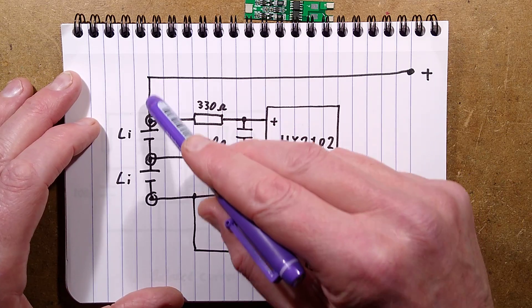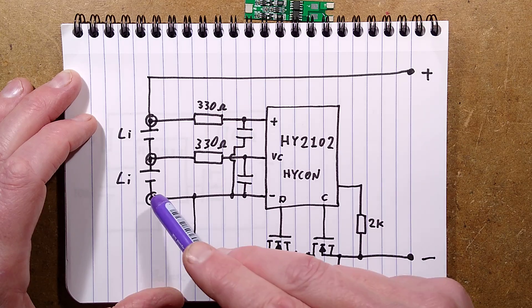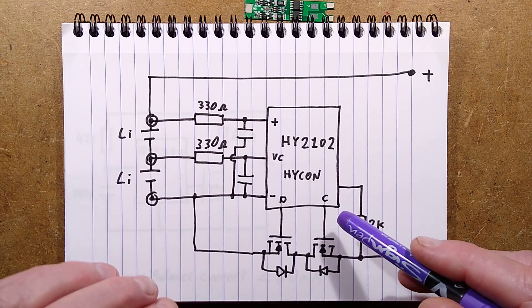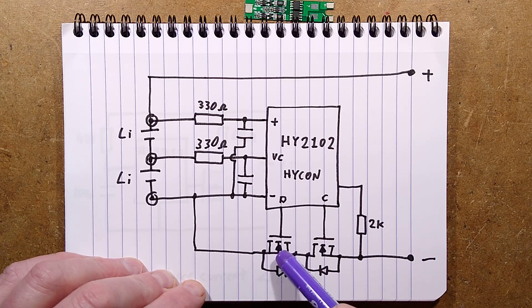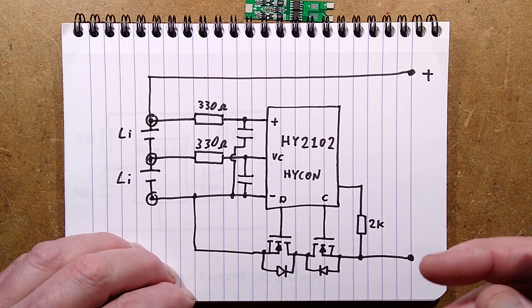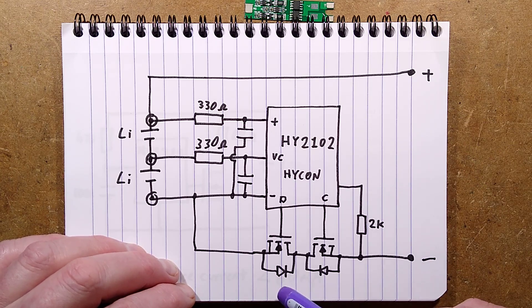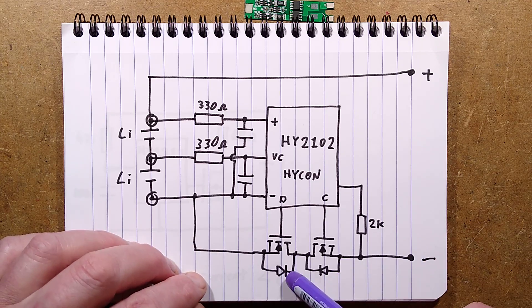The positive is connected directly to the end of the two lithium cells, and the negative is connected to the end of the lithium cells via two MOSFETs. This is a very common arrangement. The reason for the two MOSFETs is because each MOSFET has an inherent diode in it which you can't really avoid. Standard MOSFETs have this inherent diode just as part of their design.